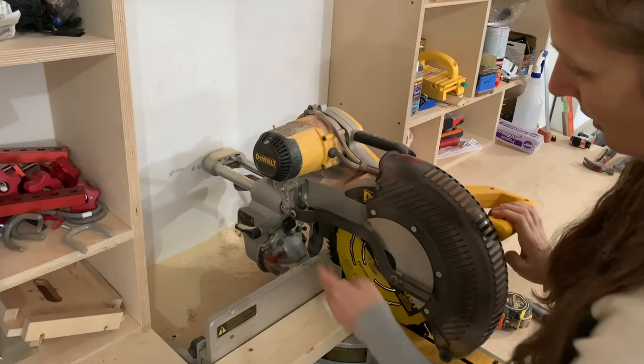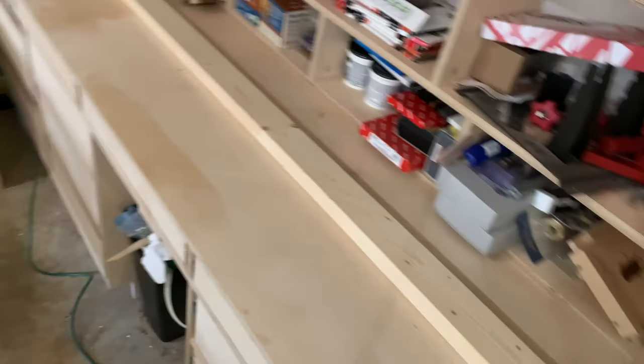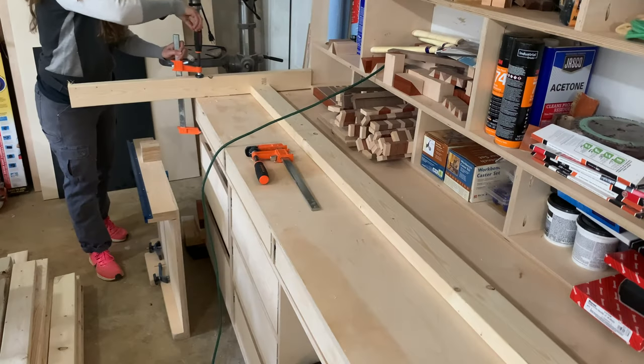Now, using the initial stud, I'll lock my miter saw in the down position and then set up a stop block at the end. This makes it easier to cut the other studs, making them all the same length.